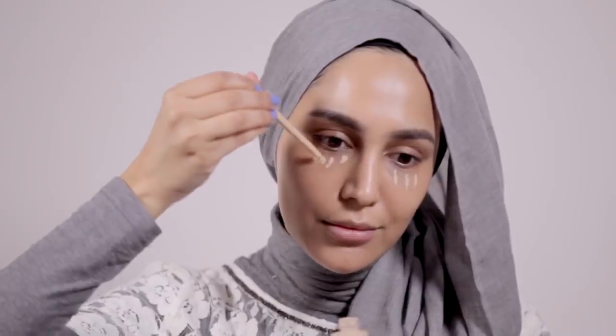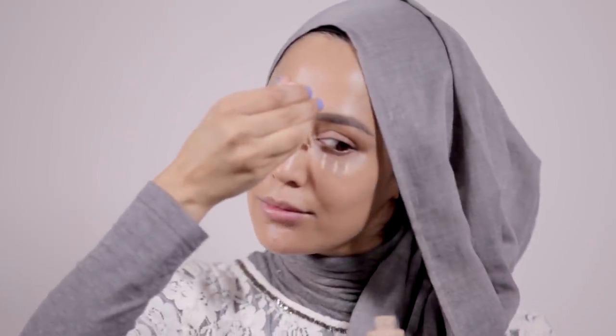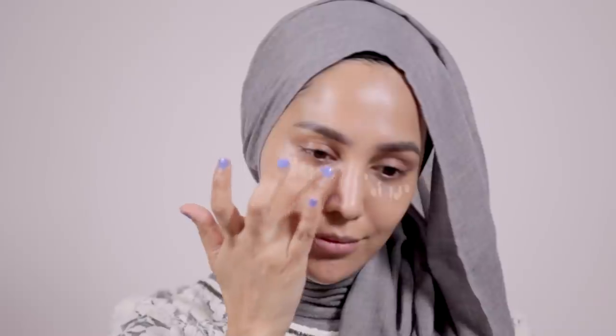That was the skincare part done. I then did a quick and easy makeup tutorial. Starting with under eye concealing, I took a high coverage concealer — the Ardea Cosmetics Flawless Concealer — along with the Luminae Beauty Serum in medium. I dotted both around my eyes, then blended with a combination of my finger and a makeup sponge to pick up excess product.